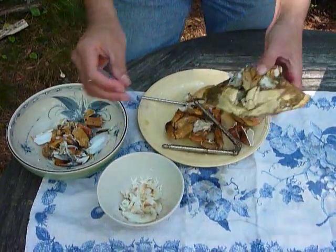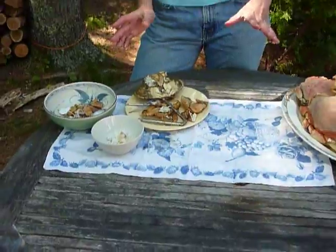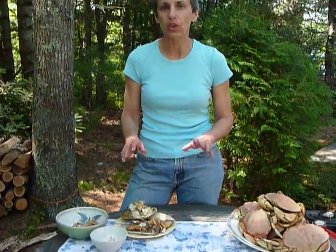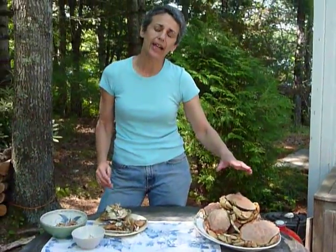Once you get good at this, cleaning a whole crab will take you somewhere on the order of 10 to 15 minutes. It's not going to give you a lot of meat — a big Jonah crab like this is only going to give you a couple of ounces. But if you've got a big plate of them, you've got a nice lunch. And that is how you clean a crab.